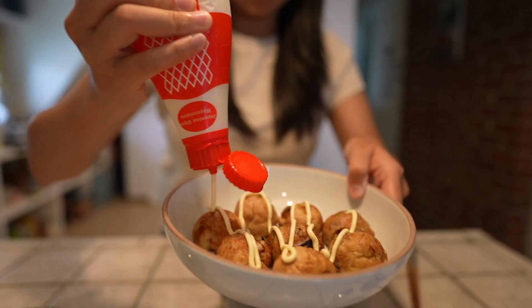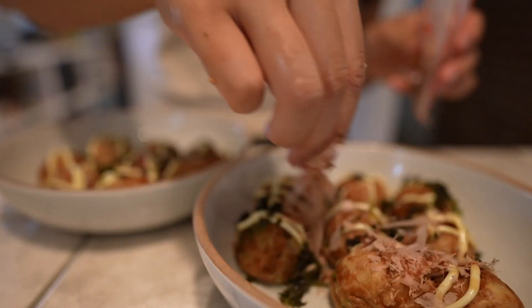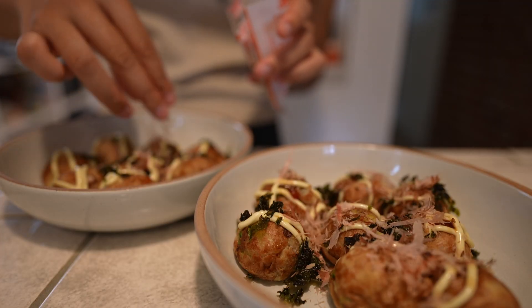I'm gonna add some Kewpie mayo and then the bonito flakes — ooo, they're moving!